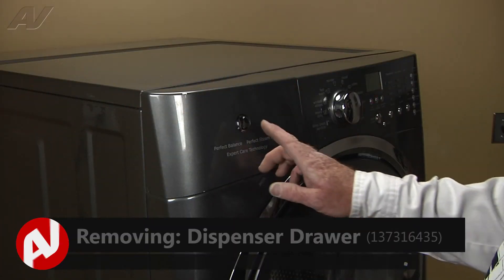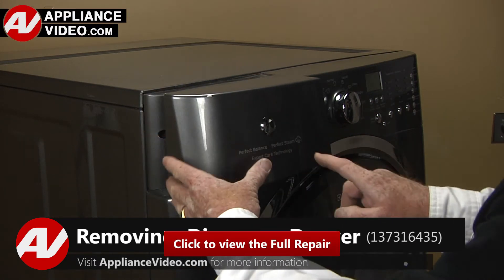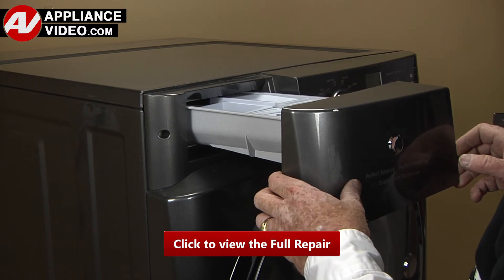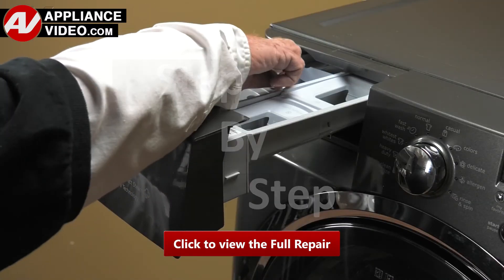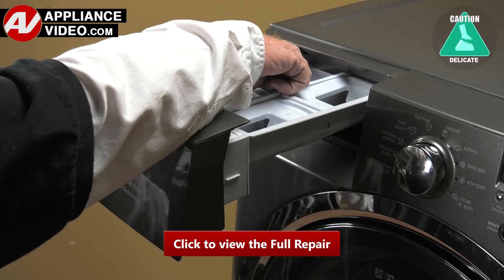To remove the dispenser drawer, click on the link below to view this repair video. ApplianceVideo.com guides you step-by-step, giving you the confidence to avoid recalls and callbacks, also saving time on repairs.